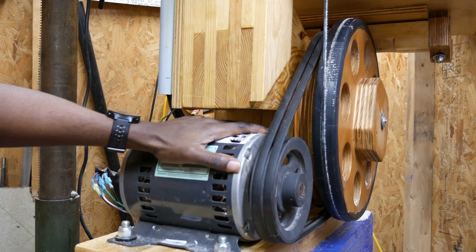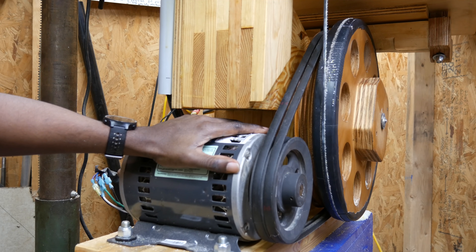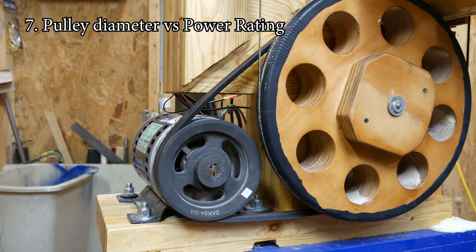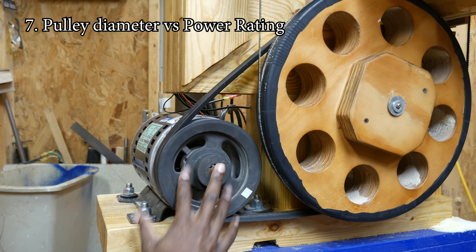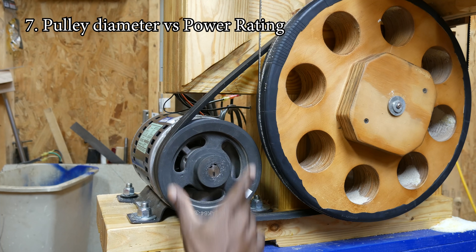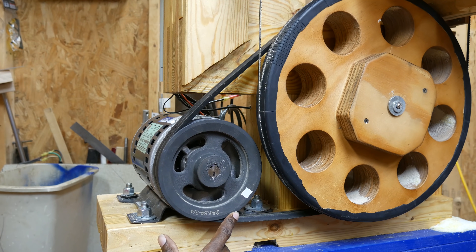In the home shop, two belts is probably the most you would ever need with a four or five horsepower motor. Now I've got one more tip, and that relates again to the size of your pulley. You can look at my setup here — I've got almost a seven inch, actually six and three quarter inch diameter pulley here.